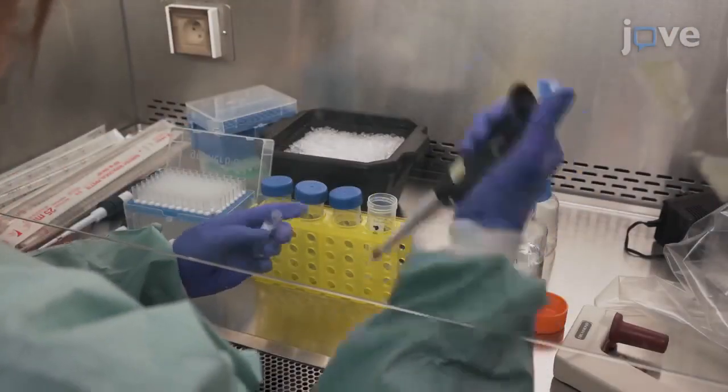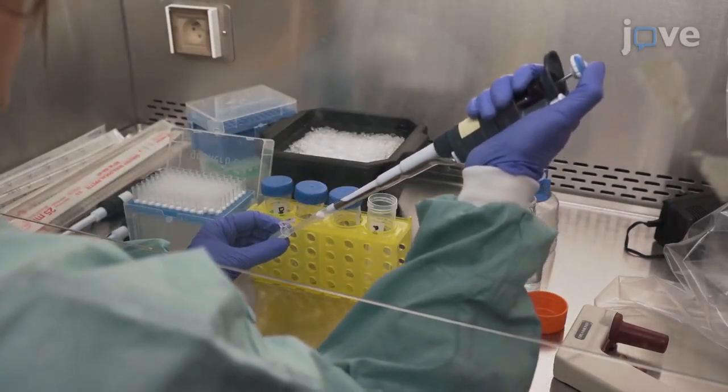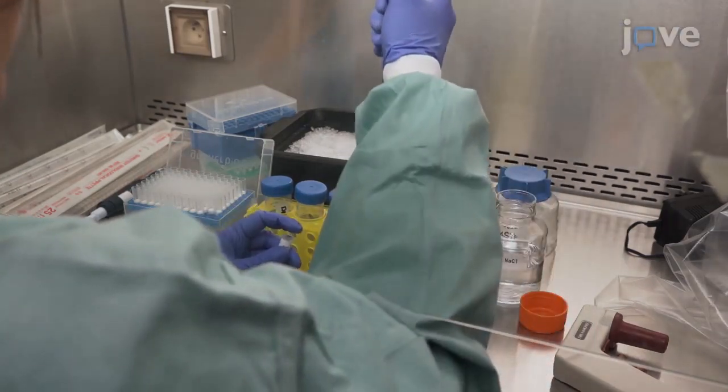In a new conical tube, mix 840 micrograms of PEI in 6 milliliters of 150 millimolar sodium chloride to prepare the PEI mix for six cell culture dishes.